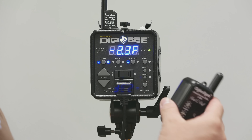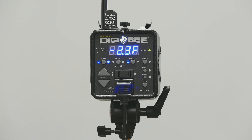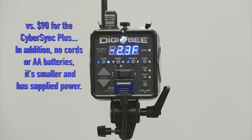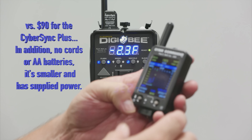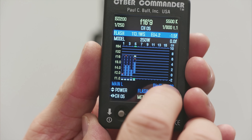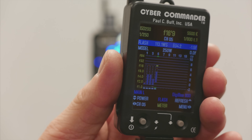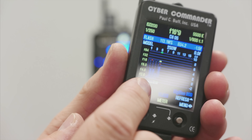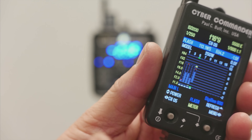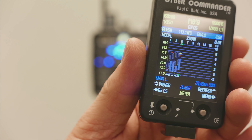The cheaper ones are only $30 and they work with this unit. I just got the Cyber Commander this week as well, and it recognized the DigiBee — I didn't do any firmware update. My Cyber Commander already had what it needed to recognize the DigiBee unit. I basically went in, opened it on the correct channel, and within two seconds it identified it as a DigiBee 800, just like it would an Einstein unit.